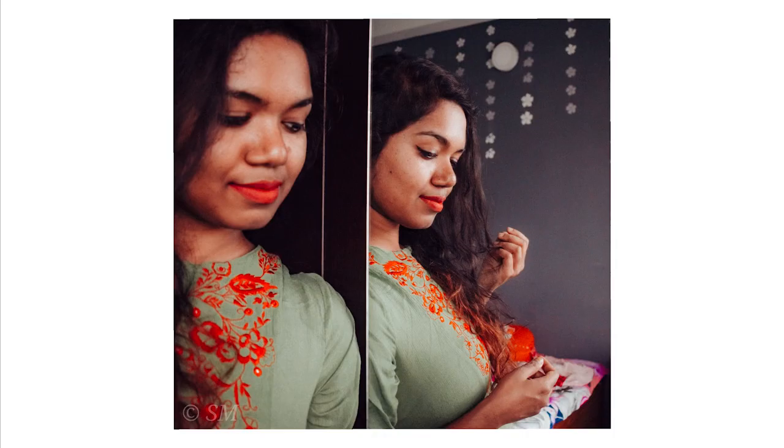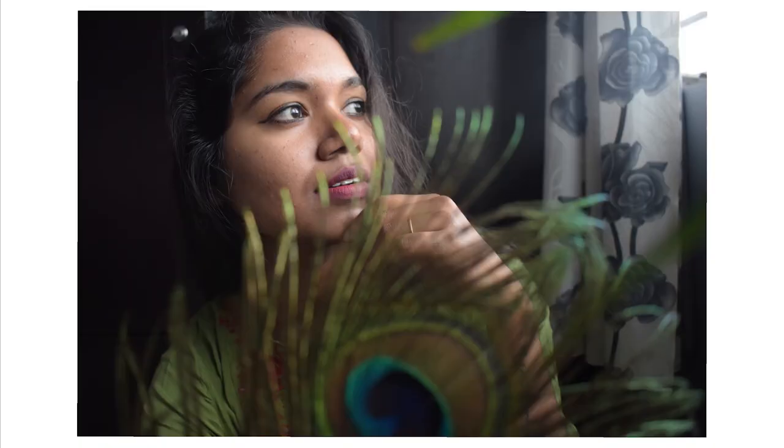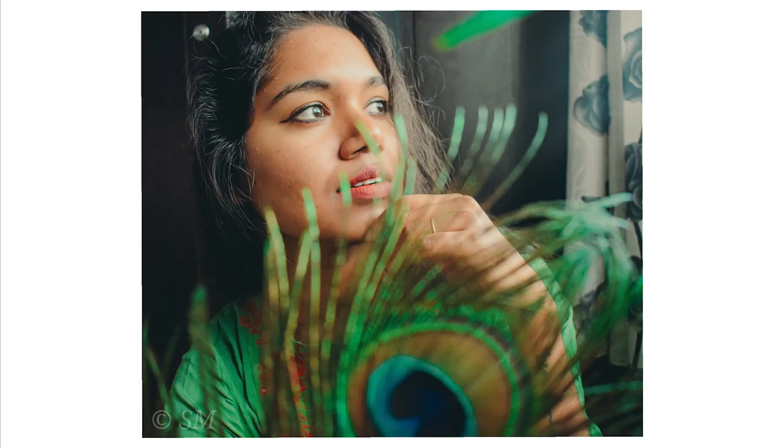For the next one, I'm using this more punk or peacock feather which I have at home. By keeping it in front of the camera, I'll be posing around. You can also use colorful flowers in front of your camera and pose — trust me, it will give you a beautiful result. Here's my result: this is the raw file and this is the edited one.